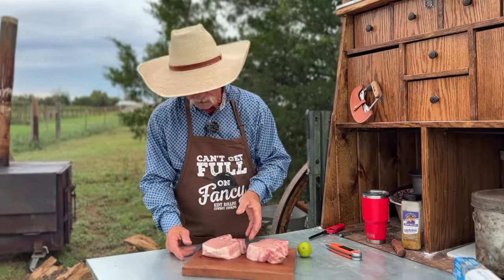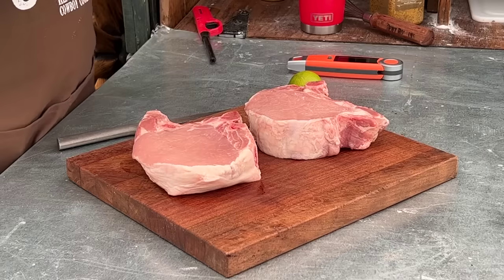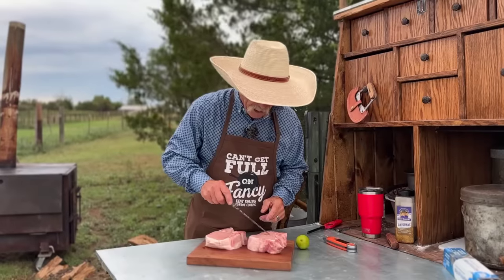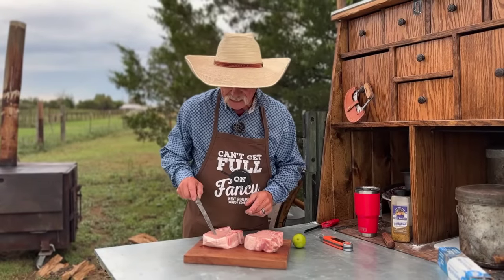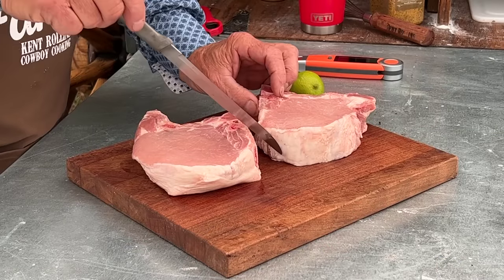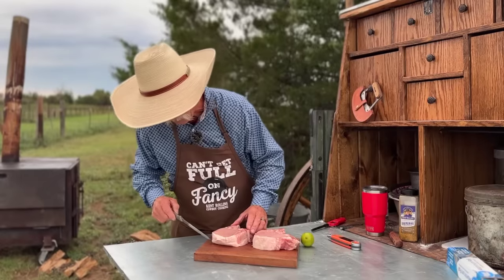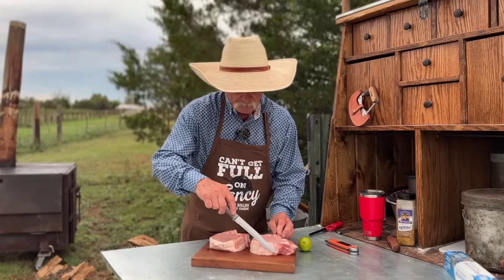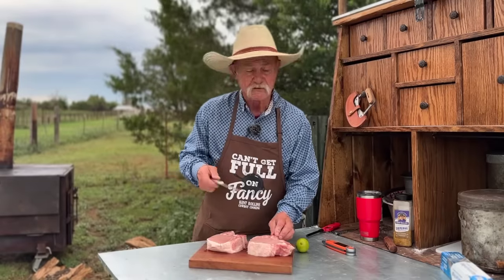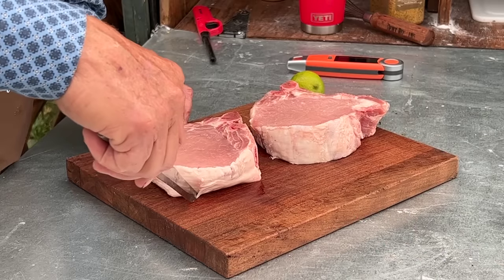One and three quarters inch thick — that's what you want. Look for some marbling in that pork chop, just like steak. Pork is going to have marbling. You can see the fat rind that comes around this one right here. I would prefer just a little more on there, but if you get too much, always take your knife and score that just a little.